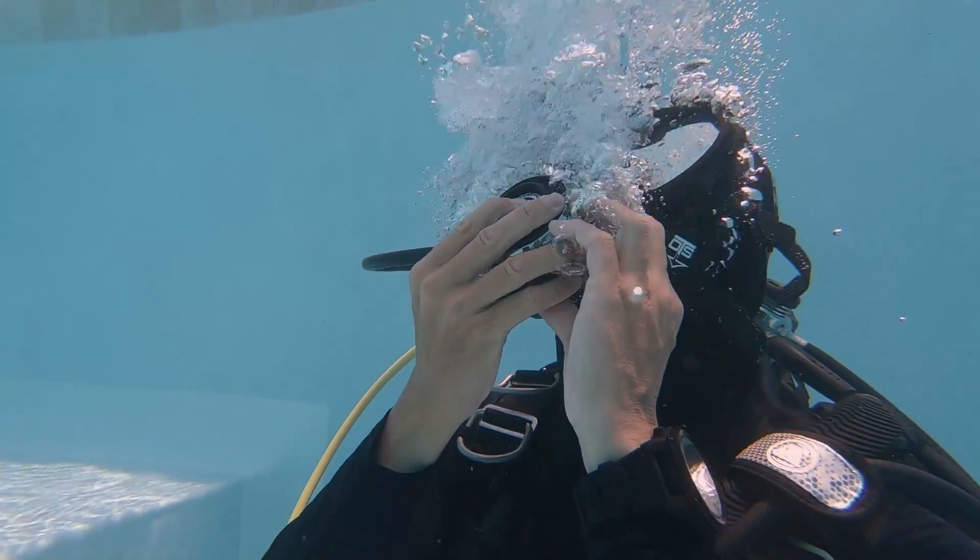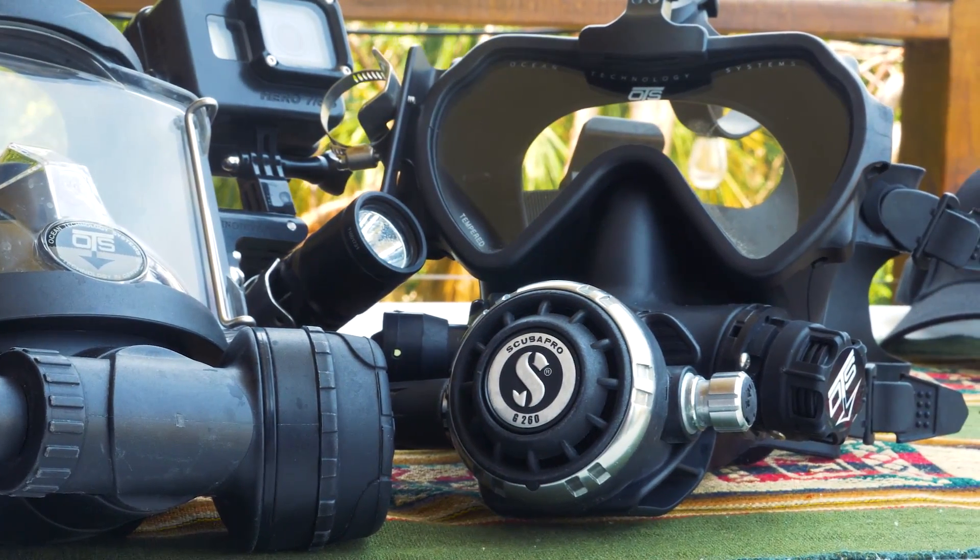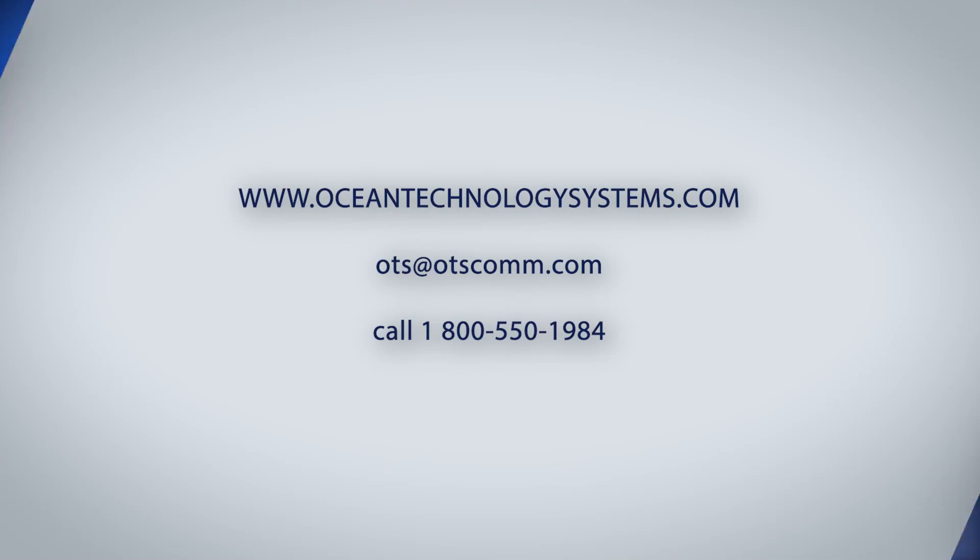And it's that easy. The Ambient Breathing Valve or ABV is simply a valve that can be opened prior to a dive to help conserve that precious tank air to help give you the longest dive time possible. If you've got any questions or would like more information about any of our products, visit our website at www.oceantechnologysystems.com, send an email to OTS at OTScom.com, or give us a call at 1-800-550-1984.